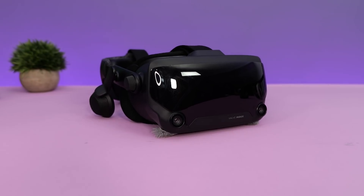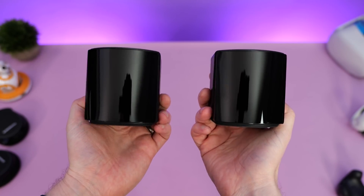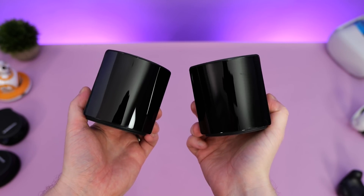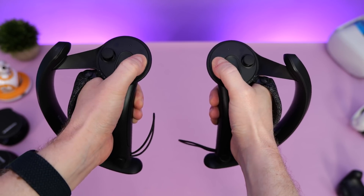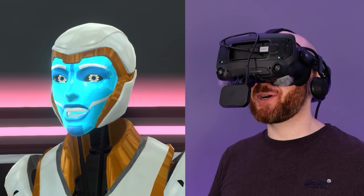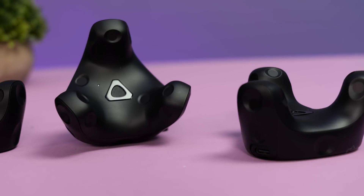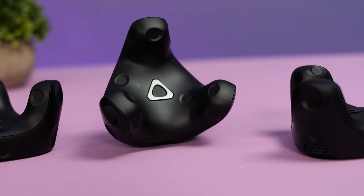The new Vive Pro 2 offers an upgrade path for those that already own an original Vive, Vive Pro or Index as it's fully compatible with both SteamVR 1.0 and 2.0 base stations along with the original Vive wand and Index controllers. It's also fully compatible with Vive's own range of accessories such as the new Vive facial tracker, 3.0 trackers and even the original Vive wireless adapter.